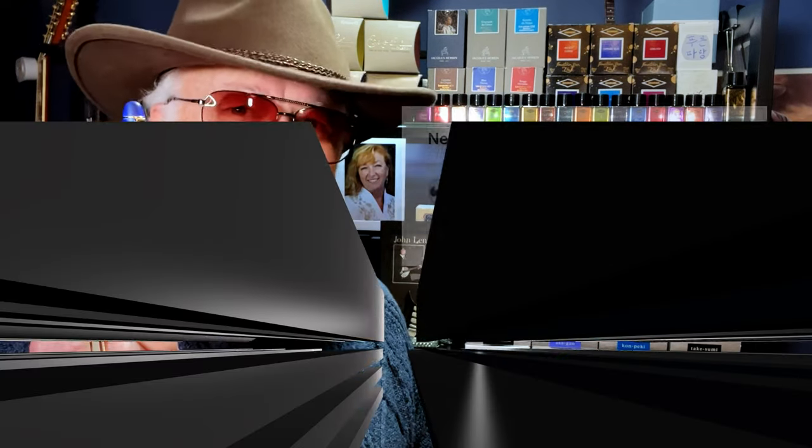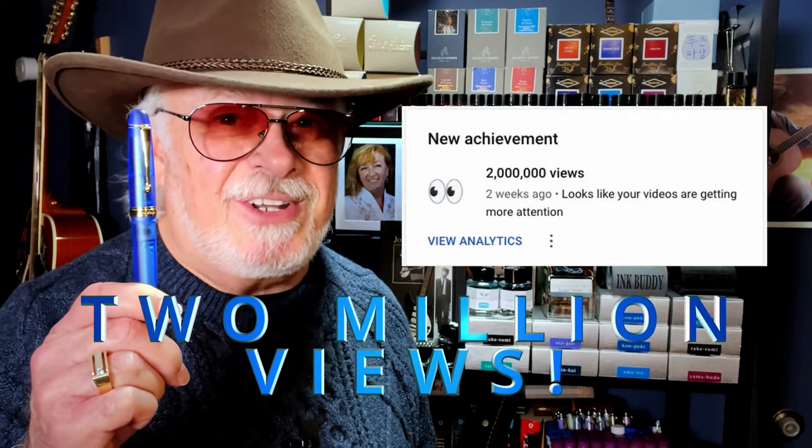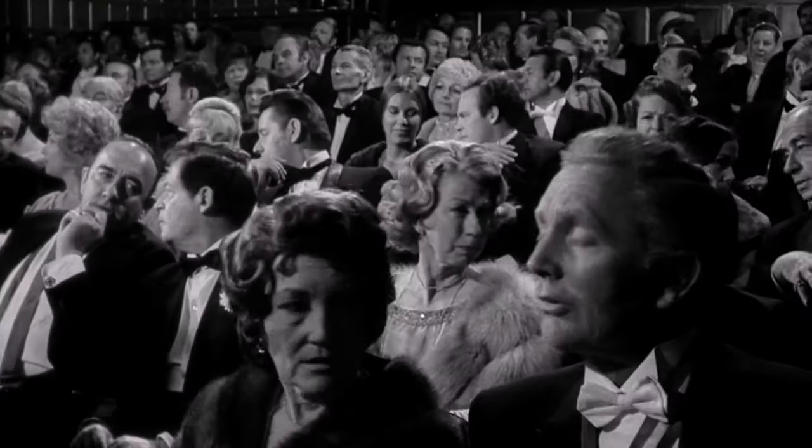I'll be sad to see it go because I'm giving this pen away to a lucky Inquiring Minds subscriber. What's the occasion? Inquiring Minds has quietly surpassed two million views on the channel. But for what you're about to see next, we must enter quietly into the realm of genius. So keep watching to find out how to win this pen.